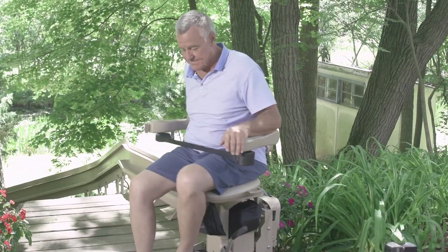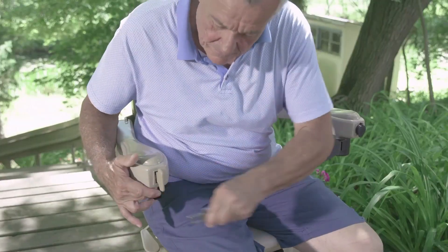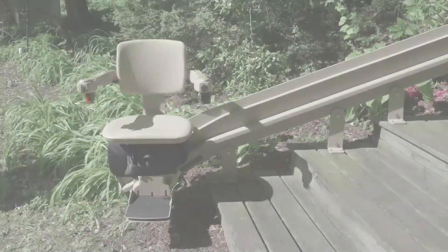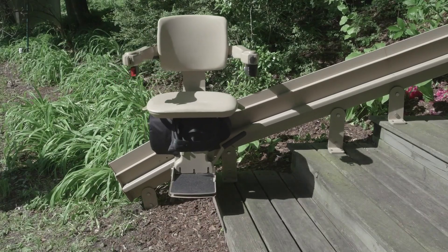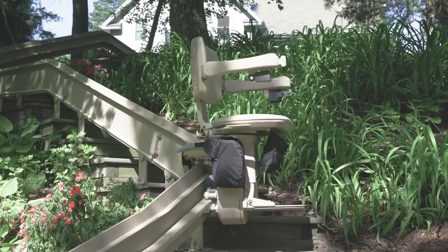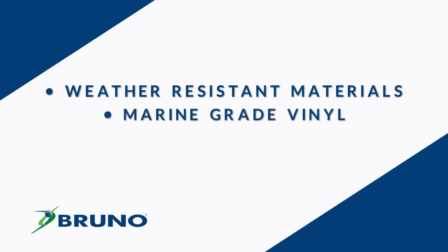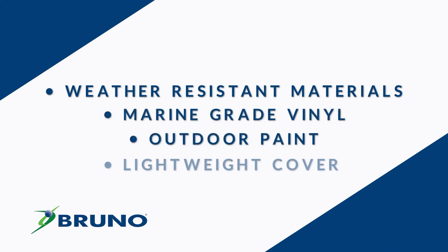At the top landing, pull the lever and the seat will rotate up to 90 degrees and allow you to exit safely away from the stairs. Performance tested for extreme climates, the Elite Outdoor Curved Stair Lift features weather-resistant materials including marine-grade vinyl, outdoor paint on steel surfaces, and a lightweight cover.